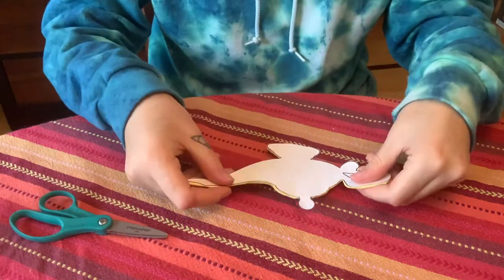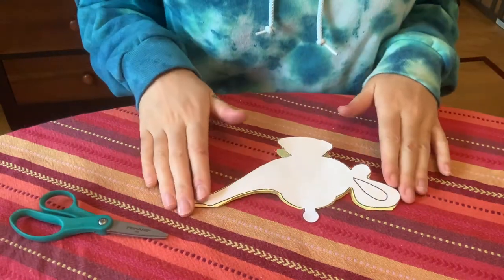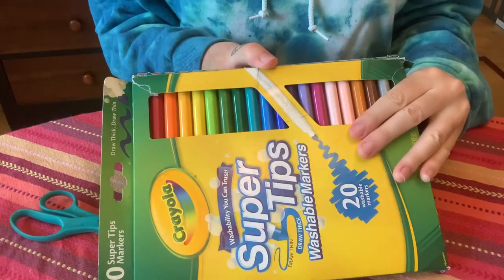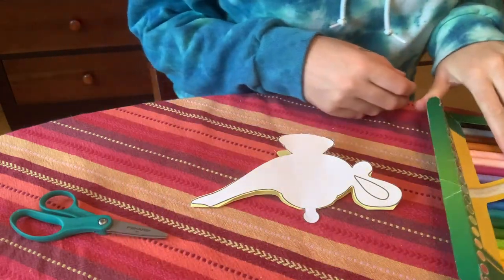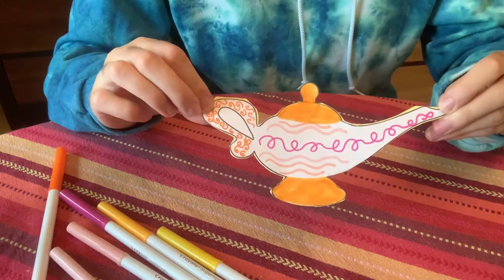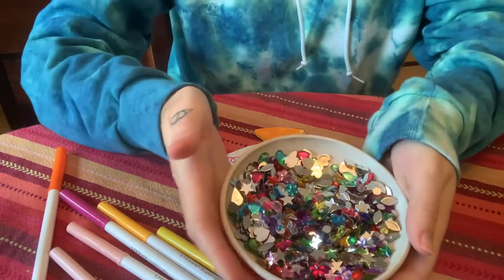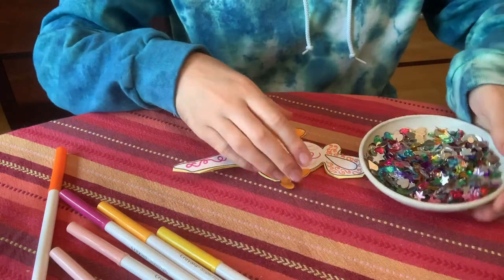Now here comes the fun part — we are going to decorate. I'm going to use markers but you can use anything you want. This is what mine looks like after I've colored it, and now I'm going to use some jewels to decorate it a little bit more.